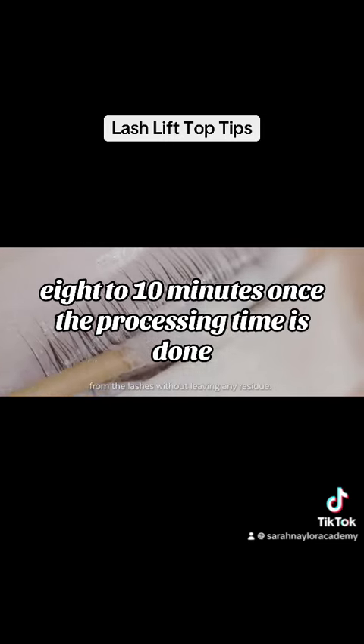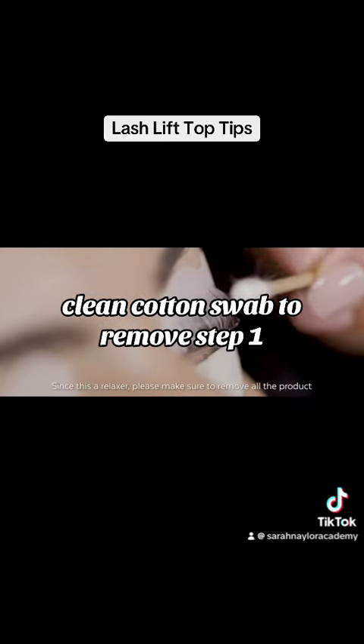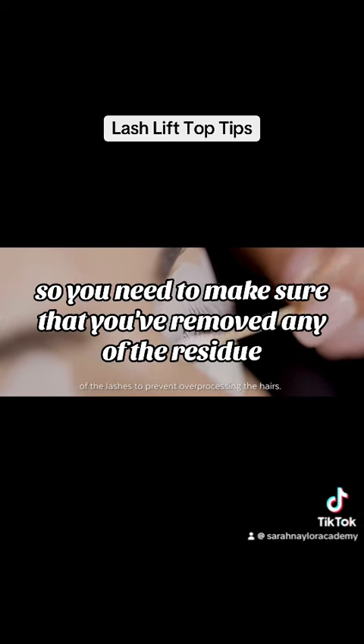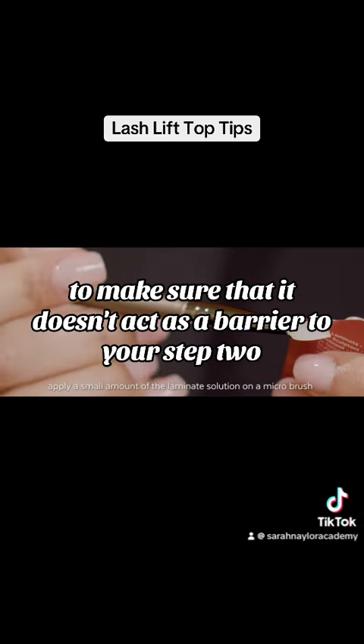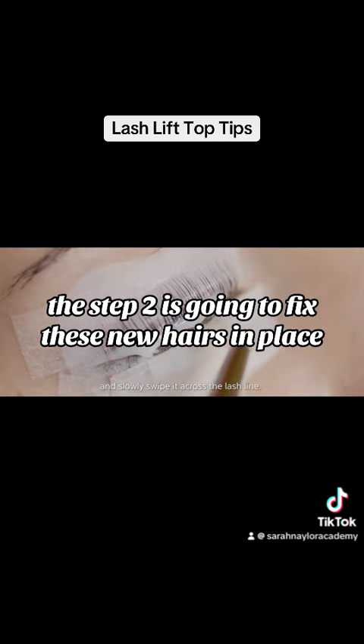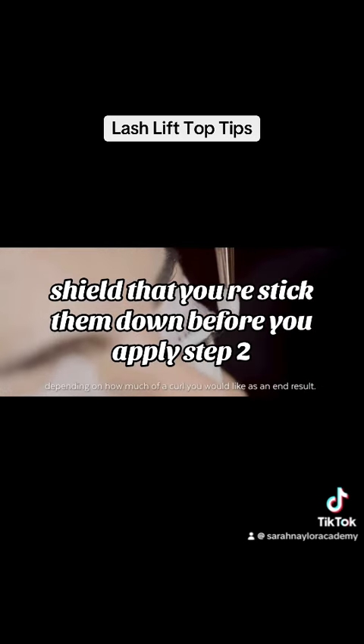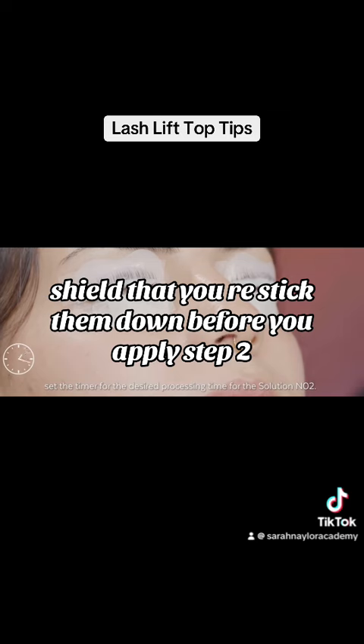Once the processing time is done, wipe through with a clean cotton swab to remove step one, then go in with step two. Make sure you've removed any residue so it doesn't act as a barrier to step two. If any hairs have come off the shield, reset them before applying step two — step two is going to fix the hairs in their new position.